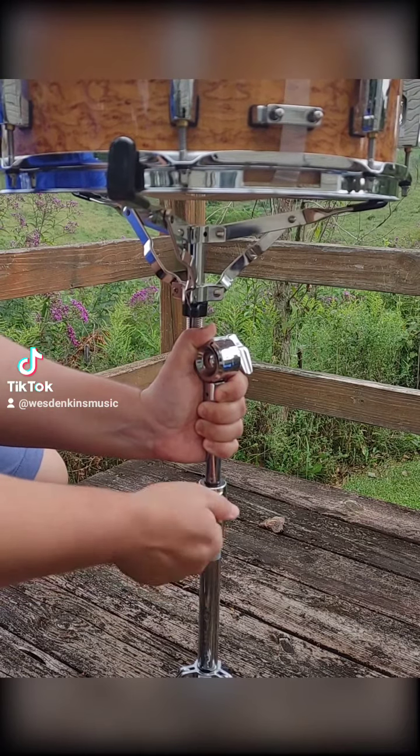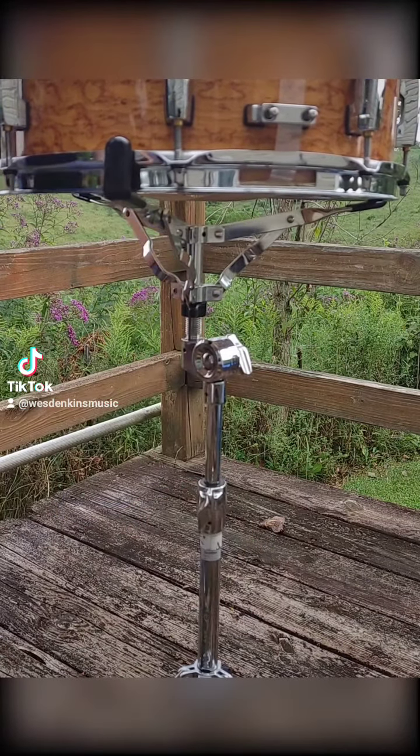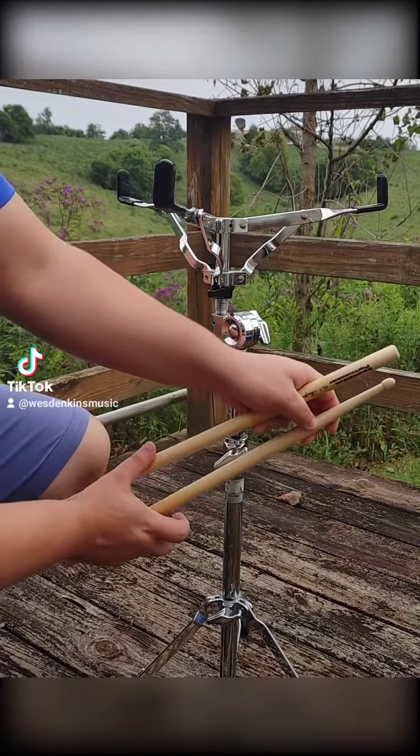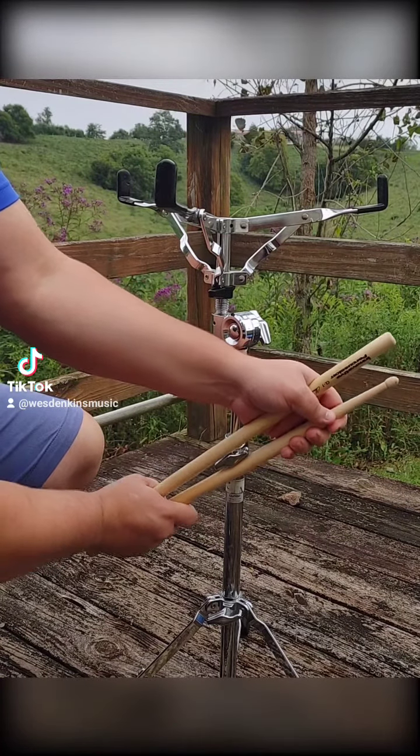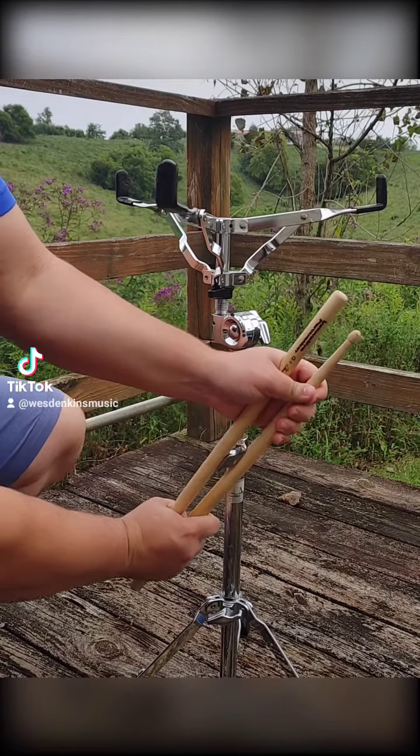You should be especially careful if there is a drum resting on the stand. If the wingnut is stuck, it's because someone over-tightened it previously. Placing the sticks on opposite sides of the wingnut and applying pressure to both ends of the pair will give you that much-needed torque to loosen the over-tightened wingnut.